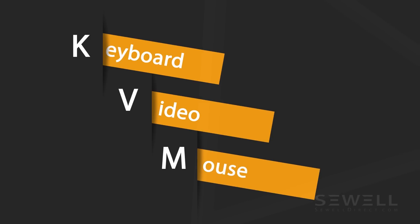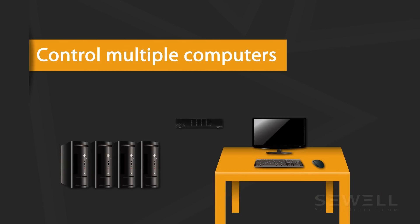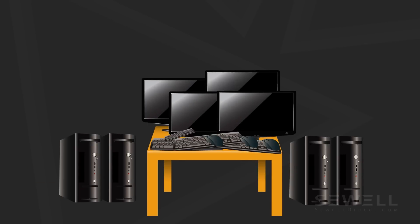KVM — Keyboard, Video, and Mouse. The KVM switch allows you to control multiple computers using the same keyboard, display, and mouse. This is useful in situations where it's not ideal to have separate monitors, keyboards, and mice for each computer.